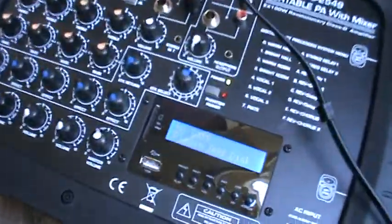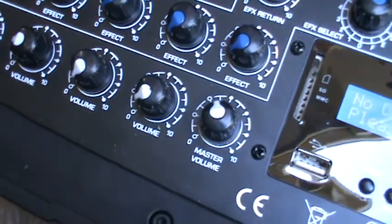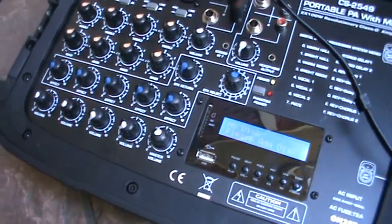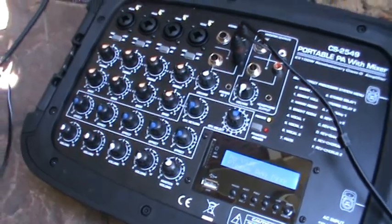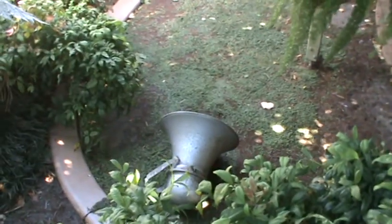There you have it. I can say that's what the volume will sit at — not even halfway. There you go. Well, that's the antique 40s horn speaker.